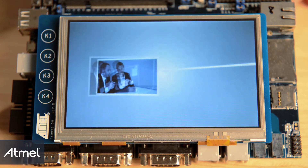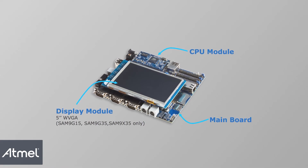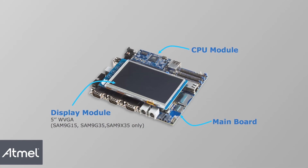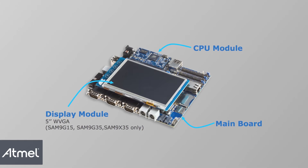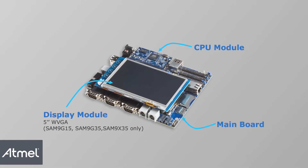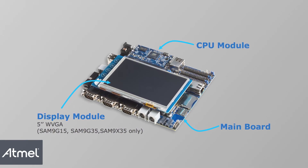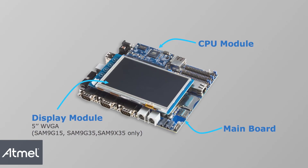For each of the Sun9 X5 devices, a full-featured evaluation kit is available with free Linux and Android distribution. The evaluation kit typically consists of a main board, a CPU module board, and a display module with resistive touch for those devices featuring a graphics LCD, such as Sun9 G15, Sun9 G35, and Sun9 X35.